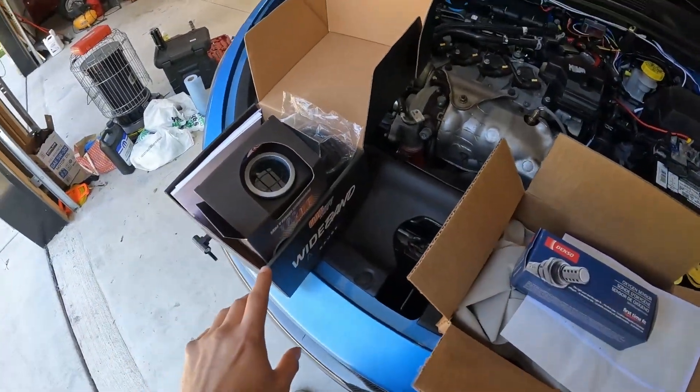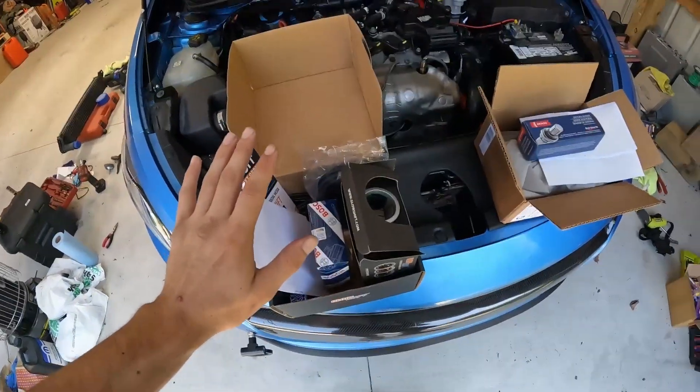I also finally received a package back from GlowShift. If you didn't know, I've been having quite a few issues getting this air-fuel ratio gauge to turn on. I ordered two brand new kits and neither one was able to power up the gauge — I was seeing power going to it but the gauge was not turning on. After troubleshooting and talking with them, I ended up sending one kit back for them to test and send back. I just received it; it doesn't look like they replaced anything — it kind of looks like they just sent the same thing back.